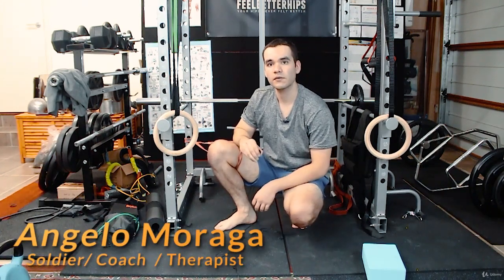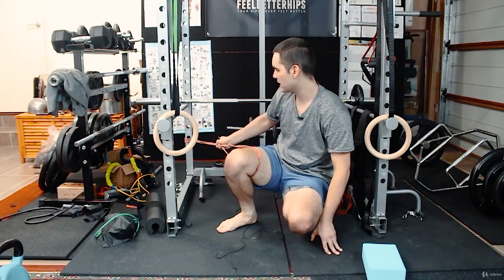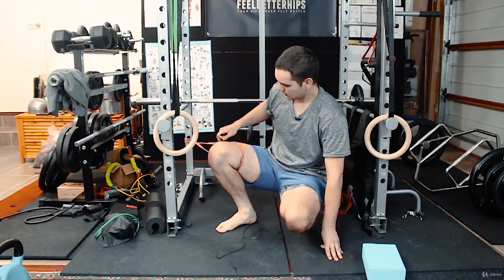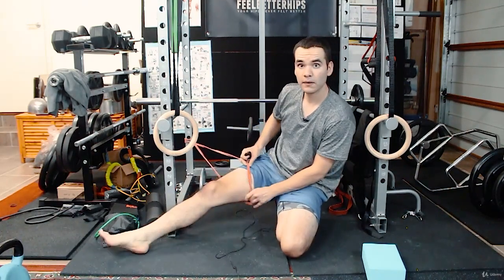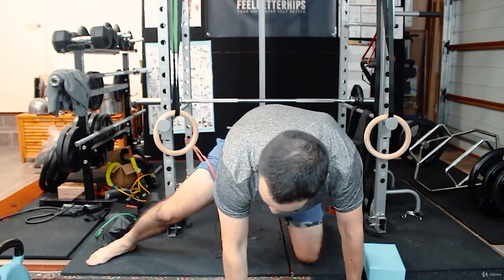This is another variation of a goalie stretch, but this time with a band. Make sure the band is anchored to something, to a wall, so it doesn't hit back and injure you. Wrap the band around the upper thigh, and then get into that goalie stretch.